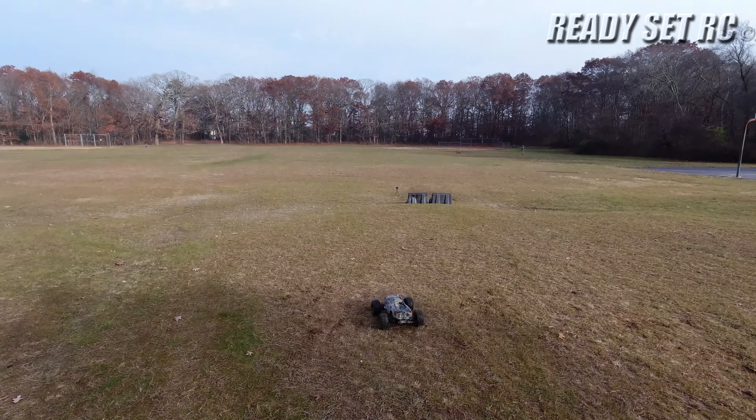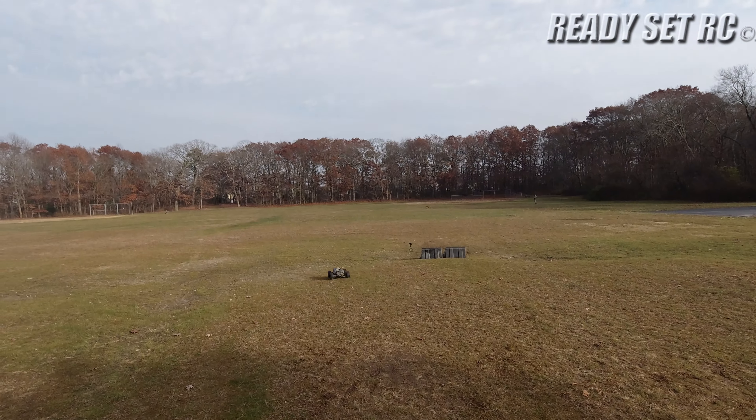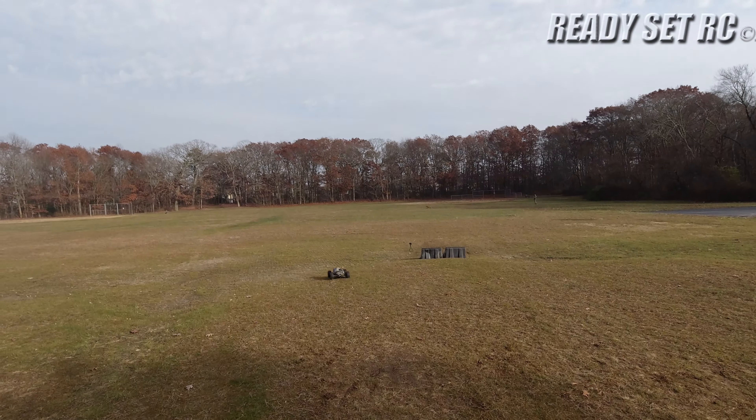Not trying to kill the Maxx today, I'm just trying to get some of this dirt off. Whoa, the grass is high over there.